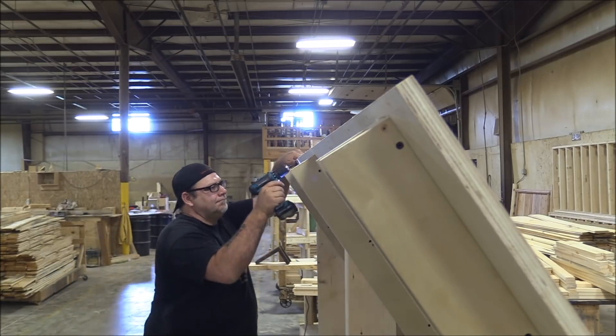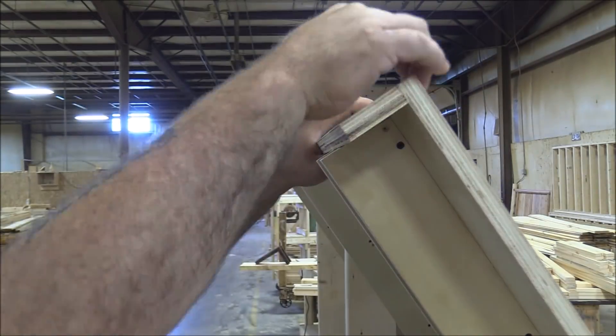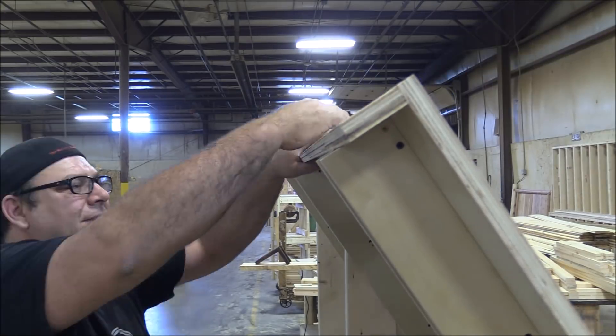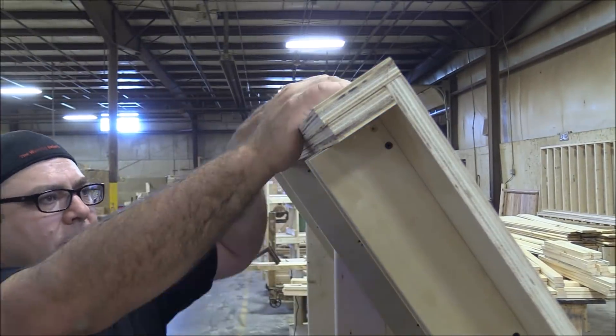Before we can install the gantry, we have to install the track. To do that, I'm putting two pieces of plywood on both the top and the bottom of the assembly table. A big thanks to Nico — he was a huge help on this; it's always nice to have a second set of hands for projects like this.